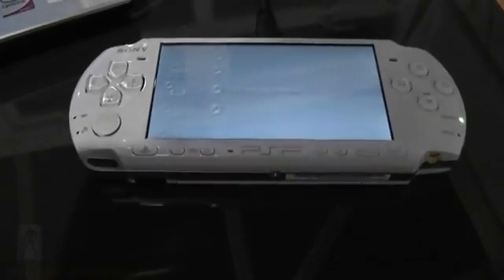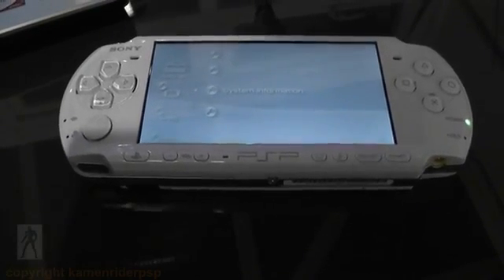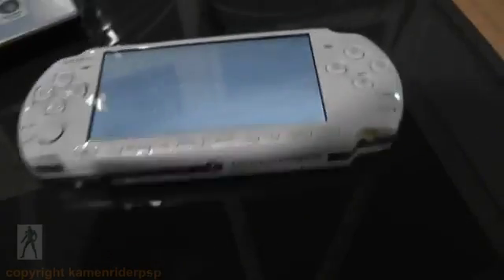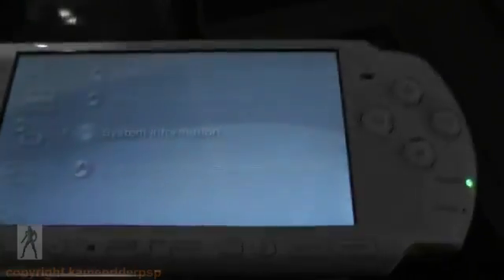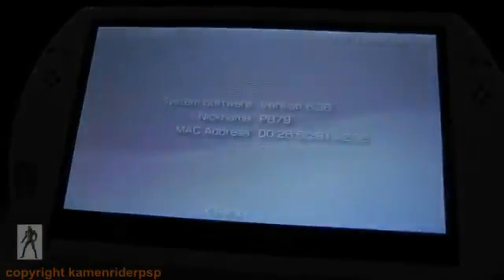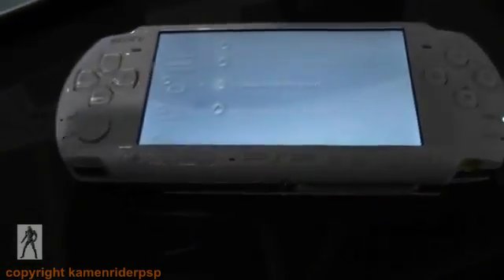Hello YouTube. Today I'm going to show you how to downgrade your PSP running official firmware 6.38 to official firmware 6.20. I'm going to demonstrate this on a PSP 3000 and a PSP Go. This video is going to be in two parts: one is copying the files across, and then secondly what to actually do on the PSP.